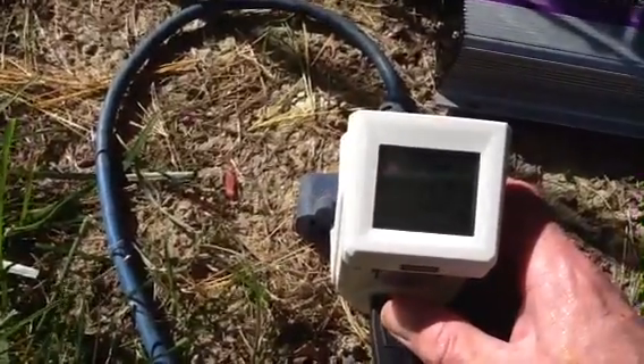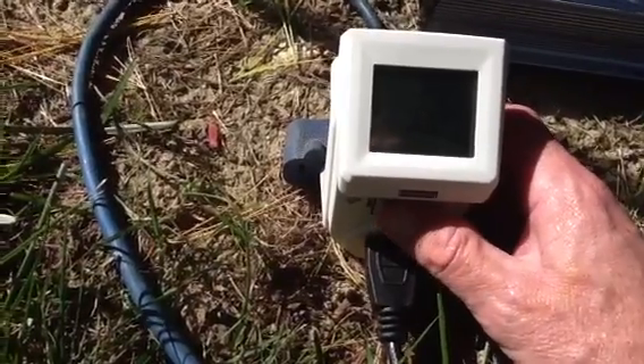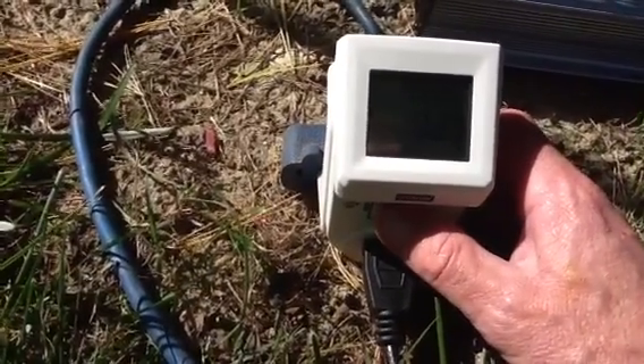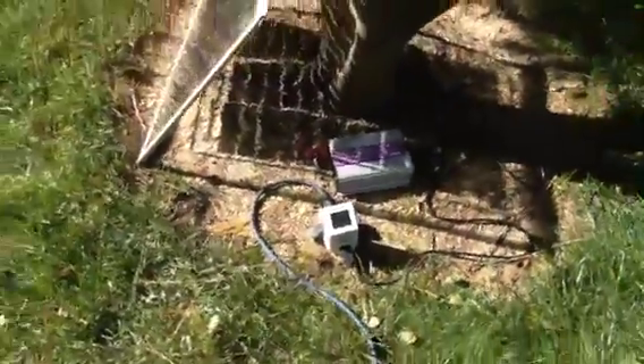Pulling about 0.23 amps. That's about it — it's up and working.